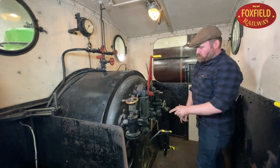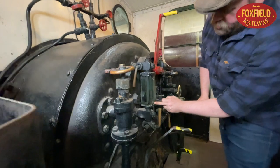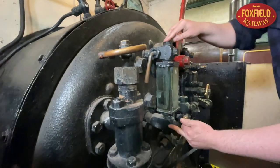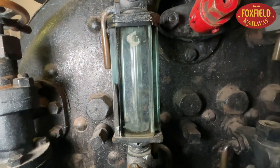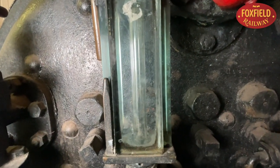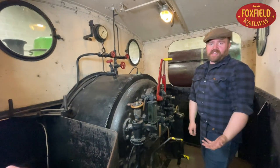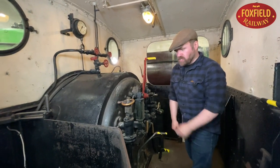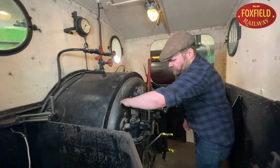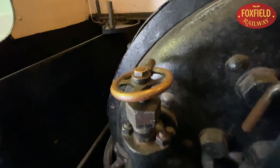The fireman also has to keep an eye on this — the water gauge. This is a thick glass tube joined to the boiler with two valves, and the water level in the boiler is shown by the water level going up and down in that tube. If there's not enough water in the boiler, just like your kettle, it will go very badly wrong. So he has two devices to put water back in. On this side of the engine we have a water pump, which uses a small steam-powered donkey pump on the footplate to put water back in.